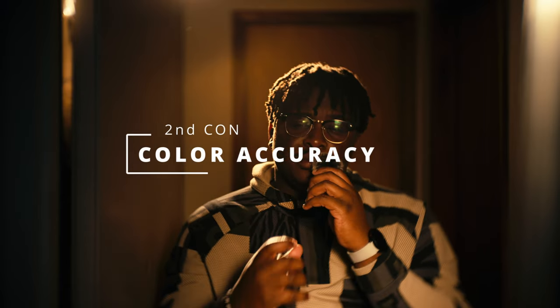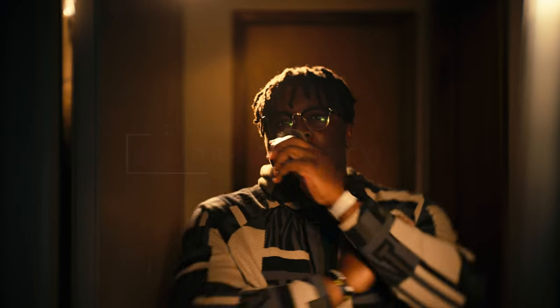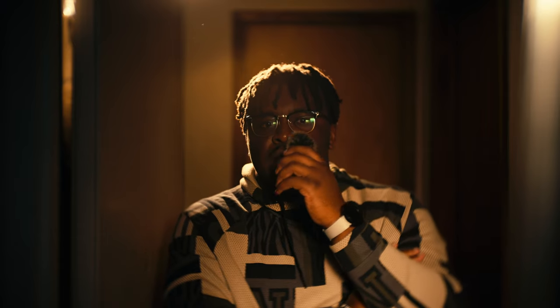The next part of this light that causes me to be hesitant to give it pro status is the color accuracy. I'm not the most technical cinematographer in terms of measuring things on a technical basis, but what I do know and am confident in is from testing and being able to work with other higher-end professional lights from Aperture and Nanlite. Just in general, I can kind of tell the difference.